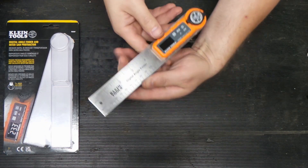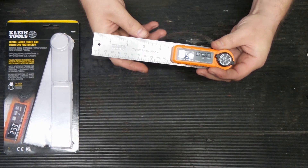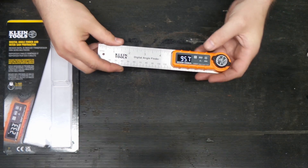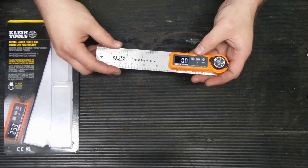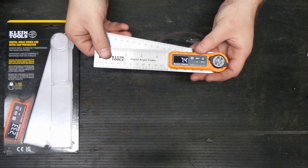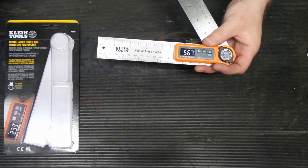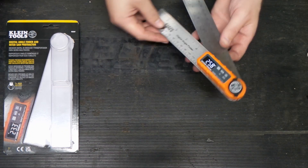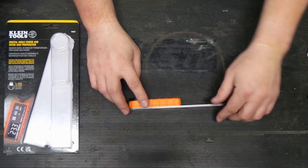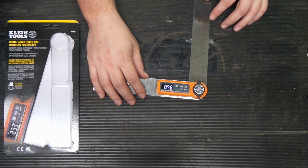So now let's turn this thing on. I believe we may have to zero it, which we can do. There's zero. And then you can just start changing your degrees. It's nicely contrasted, so even in a bright area — this is decent lighting in here — you're pretty good. So now let me just lay this flat, make sure we have that, and it's still zeroed. And then we'll go for 90 degrees right there.